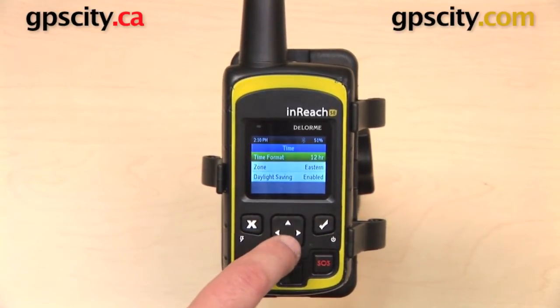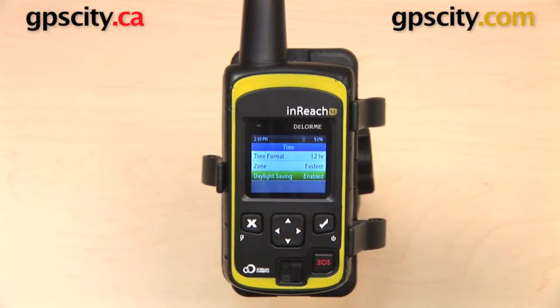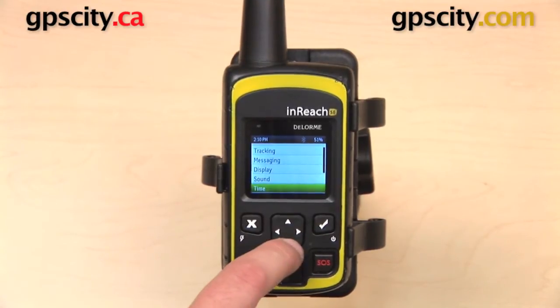Here we have Time settings. You have time format, time zone, and daylight savings time — enabled or disabled.